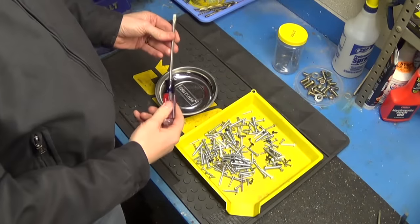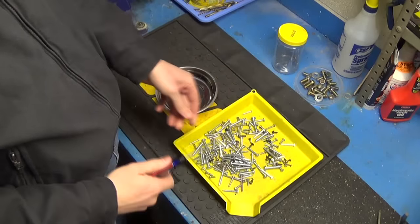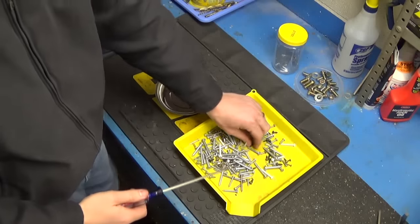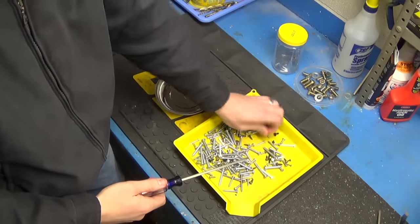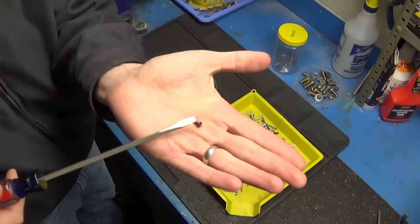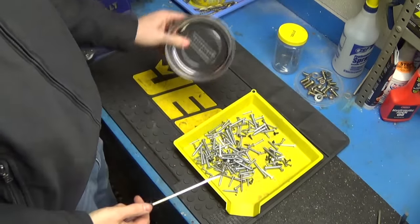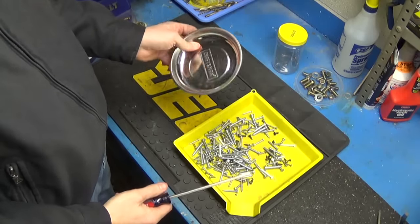When I want to magnetize a screwdriver — just to show you that I have not previously magnetized this — this screwdriver will not even pick up the smallest little screw. Take your screwdriver and take a magnetic parts tray.